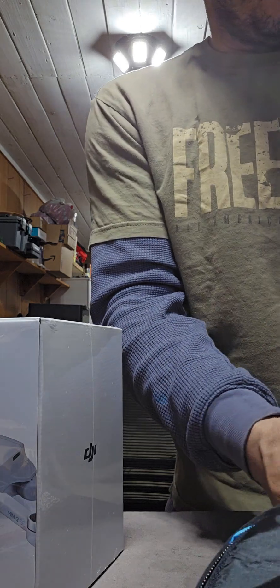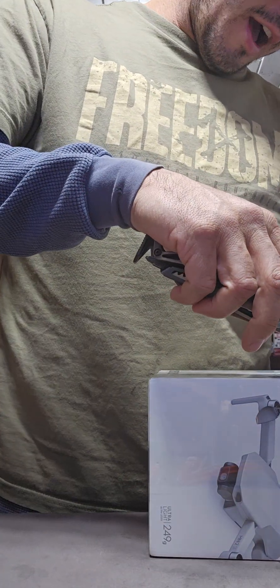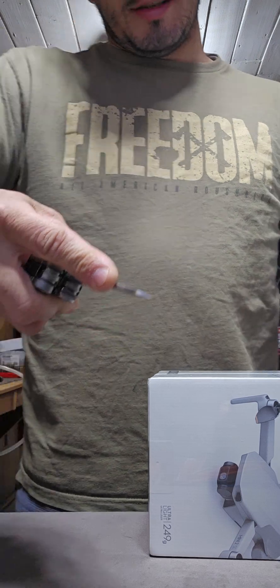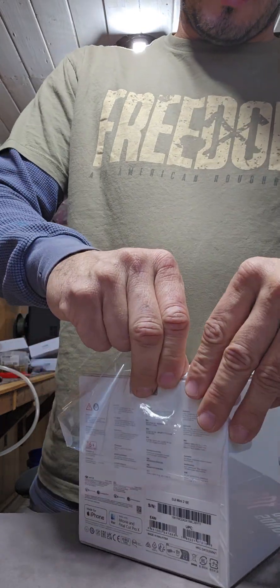For the bread and butter, what everybody wants to see — it's a DJI Mini 2 SE. Does SE stand for special edition? I don't know. Good sharp knife — couldn't even find the cut.